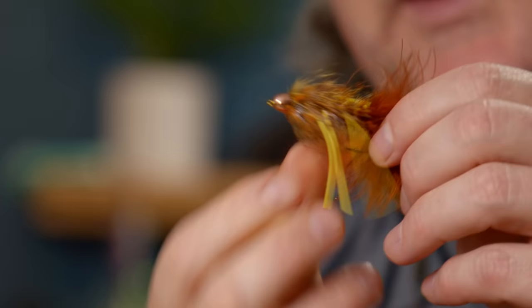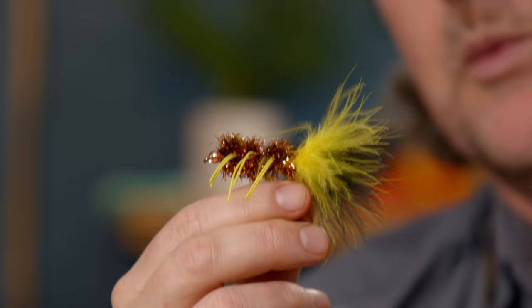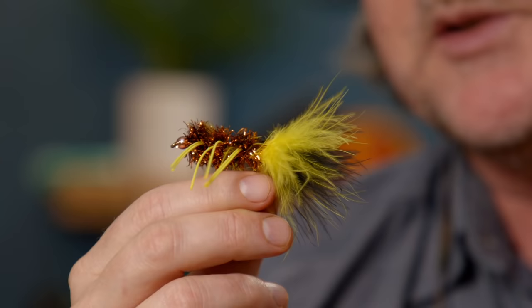And then a legendary smallmouth bass fly: the Tequila, which is basically a variation on a woolly bugger. Up in Minnesota and Wisconsin we sell tons of these. It's a legendary smallmouth fly on the Mississippi and tributaries — a smallmouth killer right there.